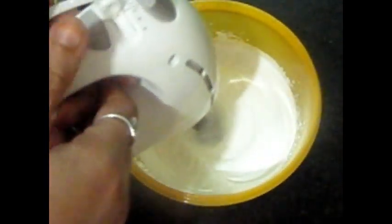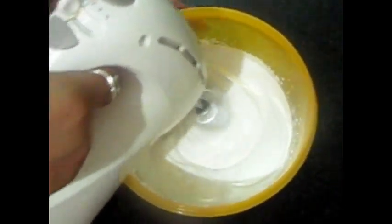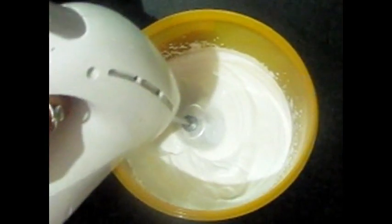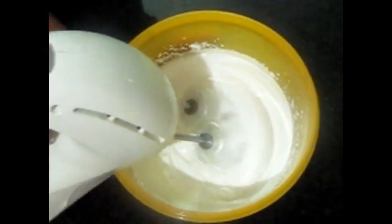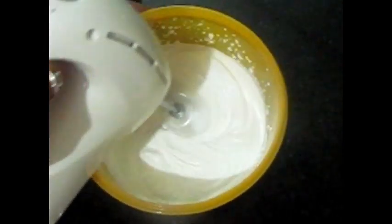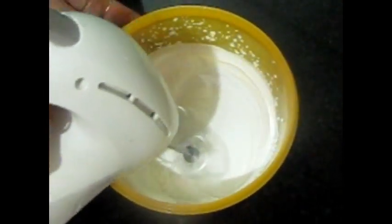One important thing: whipping cream and regular whole cream are different. Generally, we use regular cream in curry and cooking. Whipping cream is used for icing and frosting.